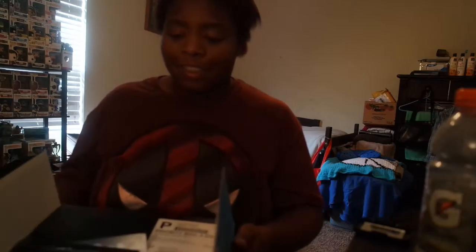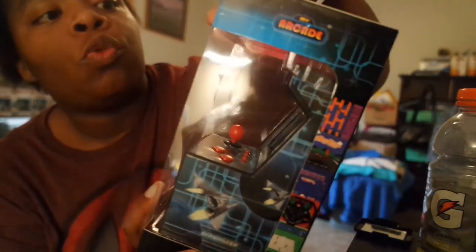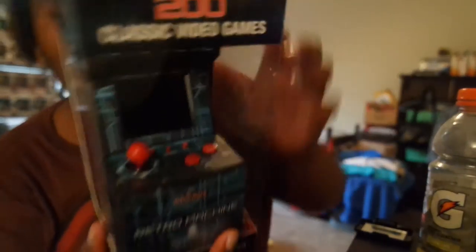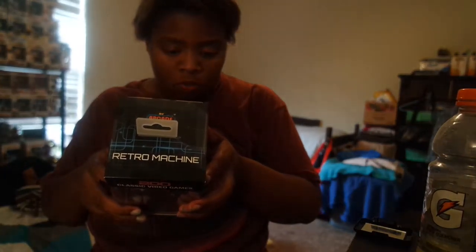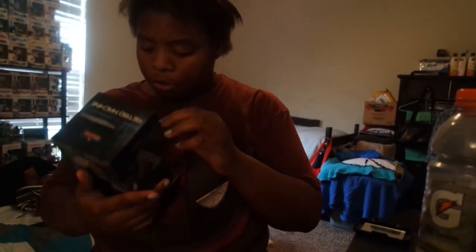Let's show you what I got. First I have this retro gaming system — it's a classic 200 video game system. Let's see what games come with it. There's Metro Mania, Dark Castle, Arthur Mission, and I'm pretty sure there's a lot more.